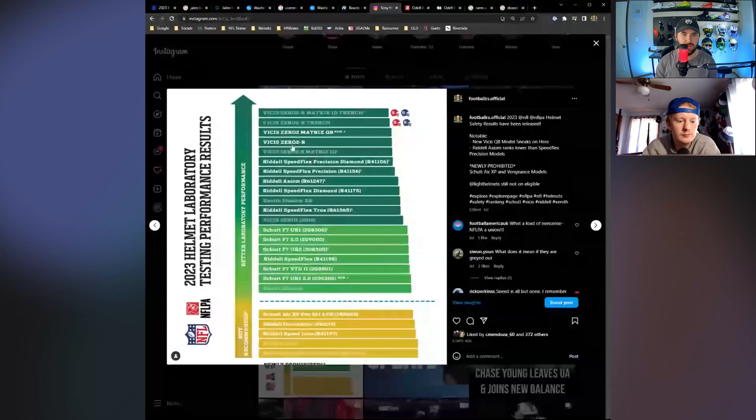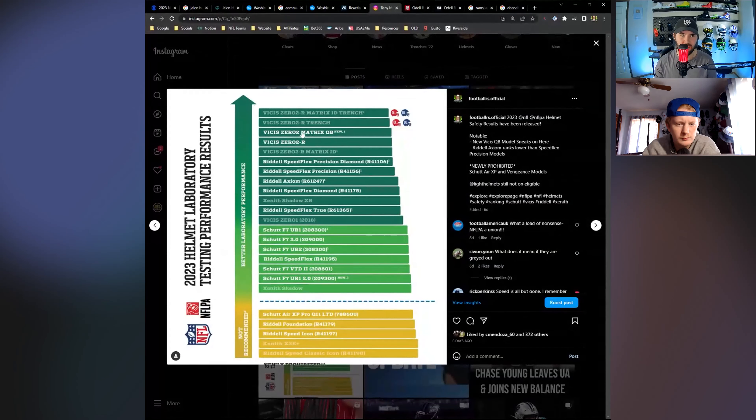The last thing I want to cover really quick is an update from last week's episode. I posted on Instagram after we talked about the helmet rankings, and basically outlined some notable things — that the matrix does rank above the normal Vices and the precision fit models for the Speed Flex ranked higher than the Axiom. However, we did go back and double check, and if you look at the Virginia Tech ratings, it's actually the opposite — the Axiom does rate higher than the Speed Flex.